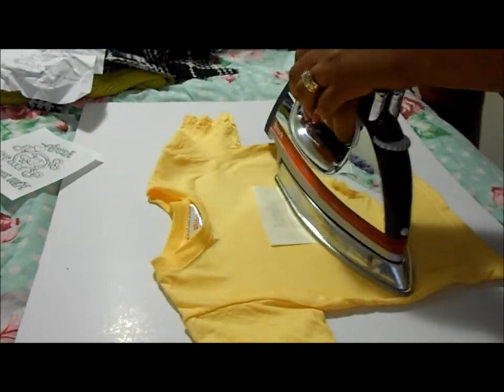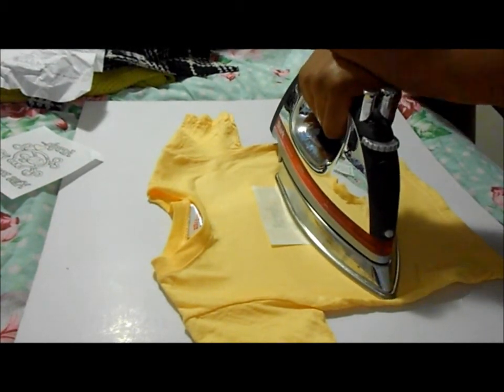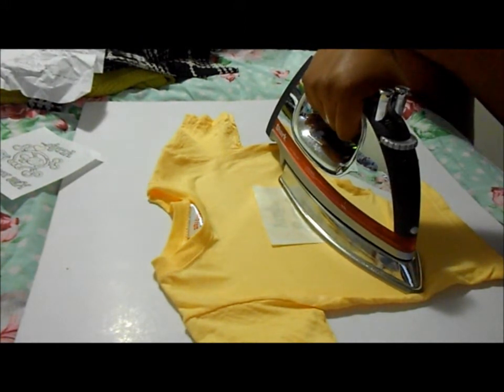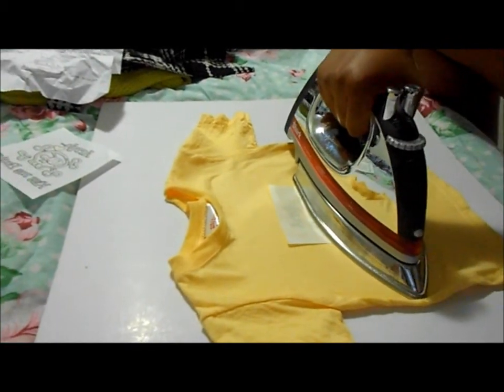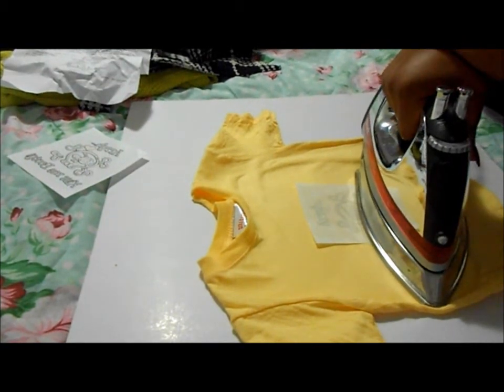I will meet you guys back when the appliqué is fully put on and cooled, and I'll show you guys taking it off. I hope this video is of help to you guys — this is my I'm Feeling Crafty video, okay bye!